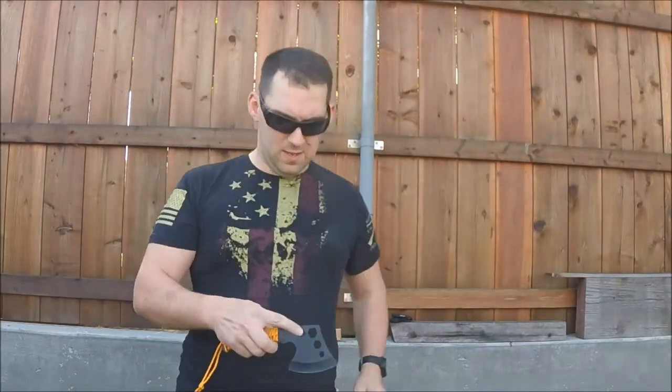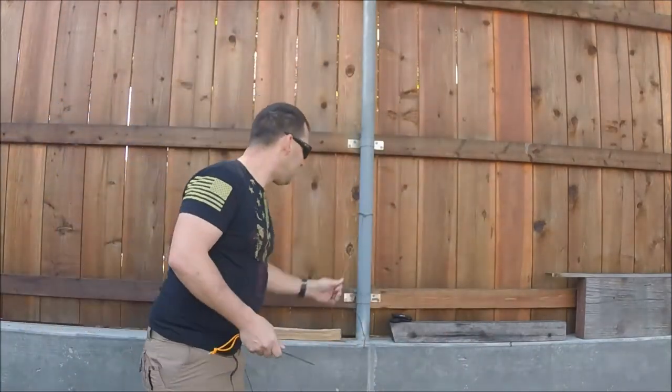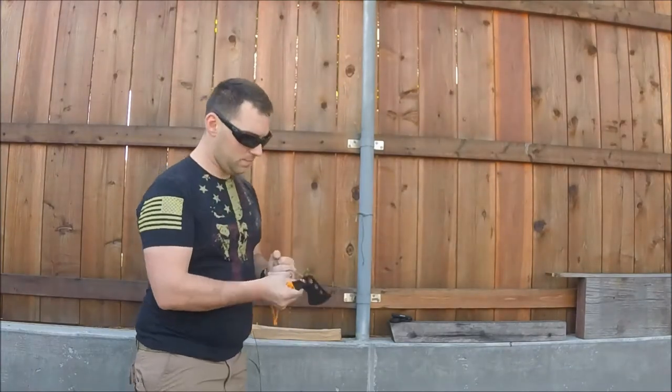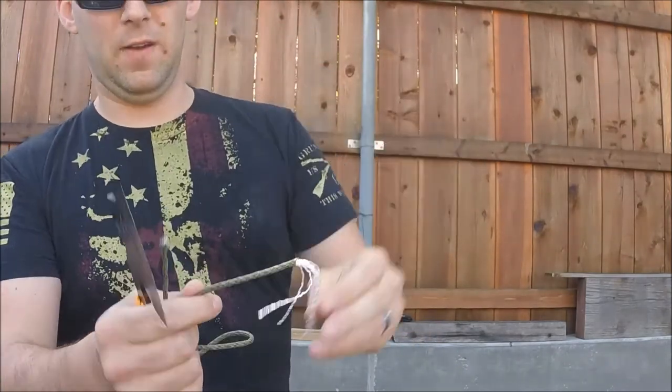It also comes with a little rescue hook. I'm actually surprised how well that worked. This is 550 cord — no problem. You can see, definitely real seven-strand 550 cord.